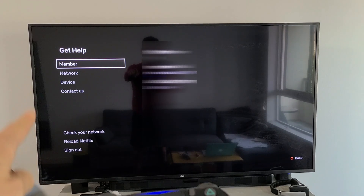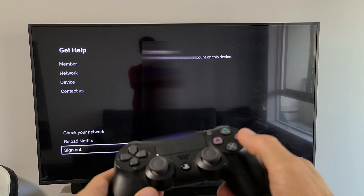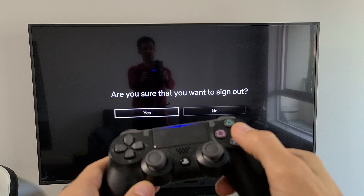Now you can see at the very bottom it says Sign Out. So let me go all the way to the very bottom here. I'm going to click on Sign Out. Are you sure you want to sign out? I'm going to click on Yes.